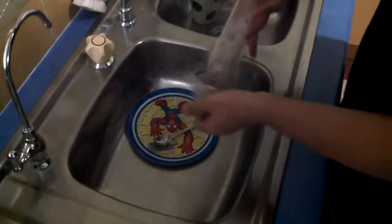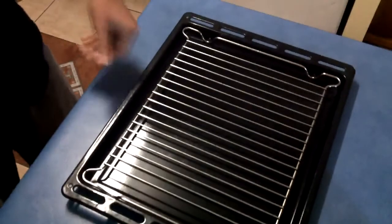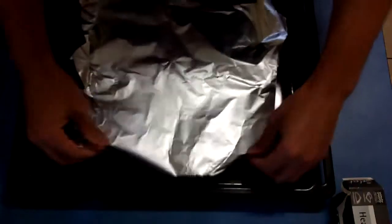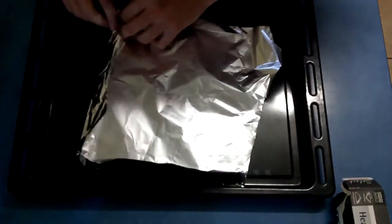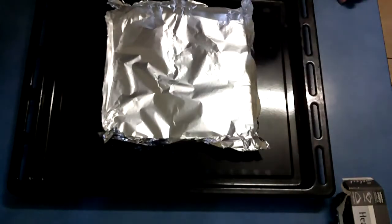First, defrost the sausages. Now while those are defrosting, we're going to set up our grill. What I like to do is grab a heavy duty sheet of aluminium foil and just make it into a box to catch all the greasy sausagey goodness that you can bathe in later. Just like the pros do it.